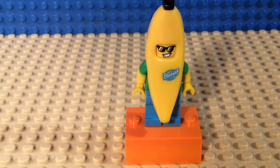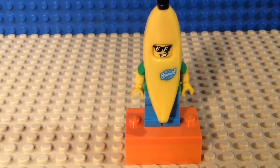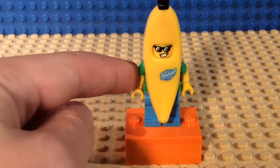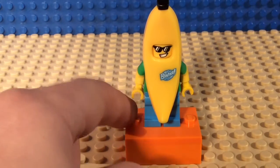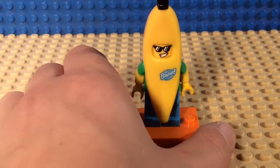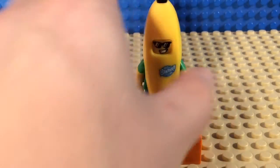So first of all, today I'm gonna be reviewing the Banana Guy. He's from a minifigure packet and I got him one time and was really happy. He has kind of a greenish green on his arm and the rest is yellow.